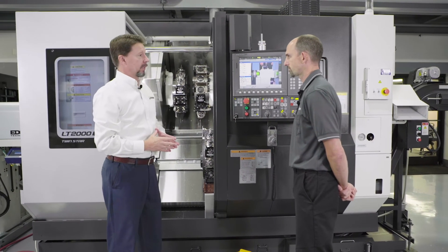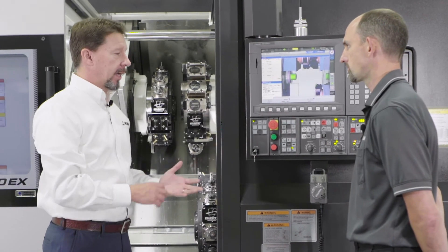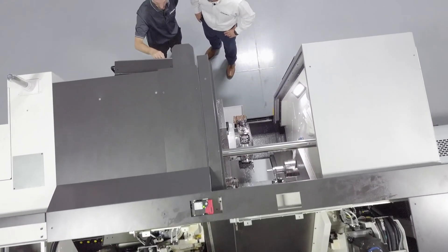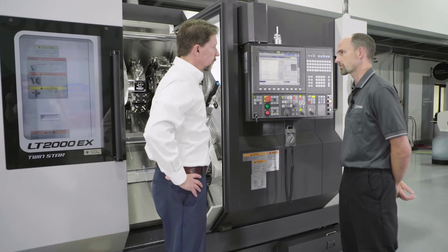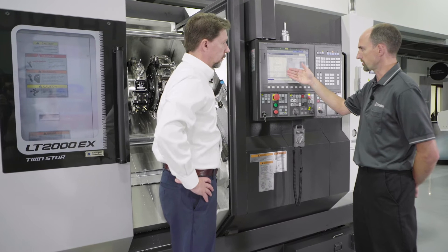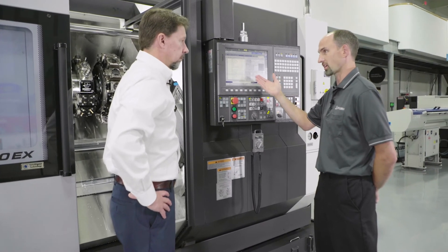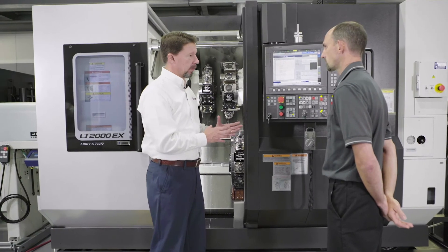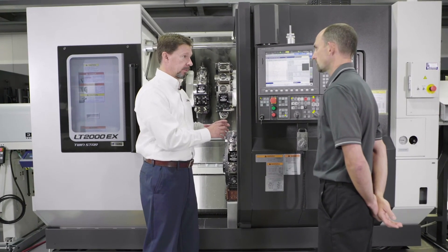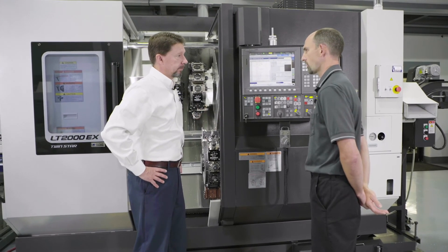All it takes is one success story to really show the power and benefit of that. These machines are very automation friendly. With our tool data page, we have a tool library capable of holding up to 9,999 tools. Within this library you can set your tools, put your tool block models and tool models in there — which is good for CAS — and set your tool offsets so once they're set, they can stay in there forever. This gives you the opportunity as a setup person to identify a library of tools that go with that part, so when you recall an earlier part, all of it is still living in the control, already set up and ready to run.